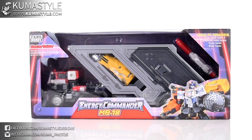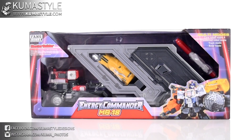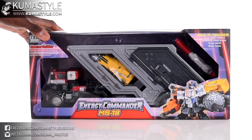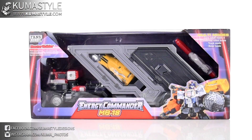Hey guys, welcome back to Kubasao. We're taking a look at the latest from Fans Hobbies, their Master Builder series — their masterpiece scale toy line — MB18 Energy Commander. This is really cool. This is the third Unicron Trilogy toy that they've done. They've done Meg Tyrano which is Armada Megatron, Naval Commander which is Armada Optimus Prime, and now Energy Commander which is Energon Optimus Prime.